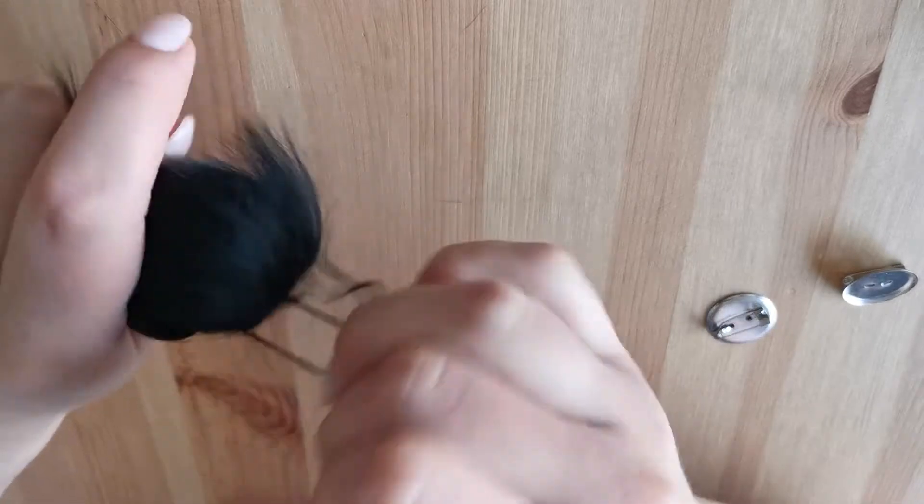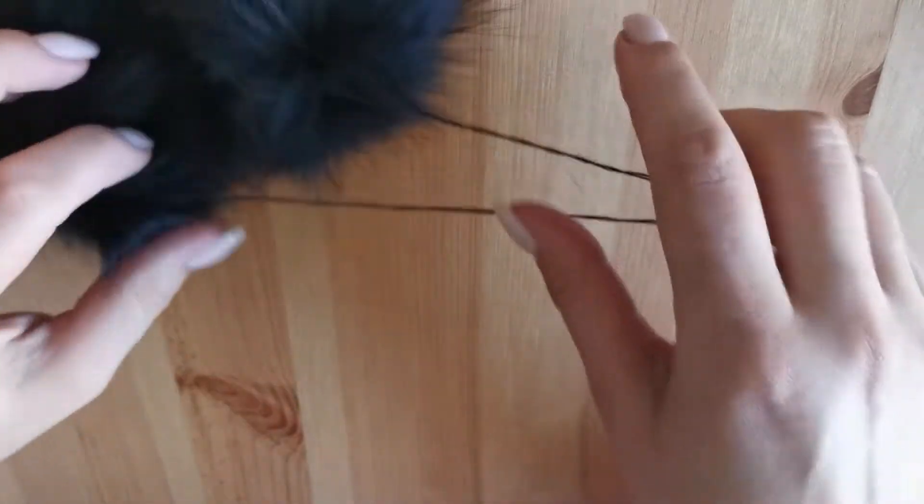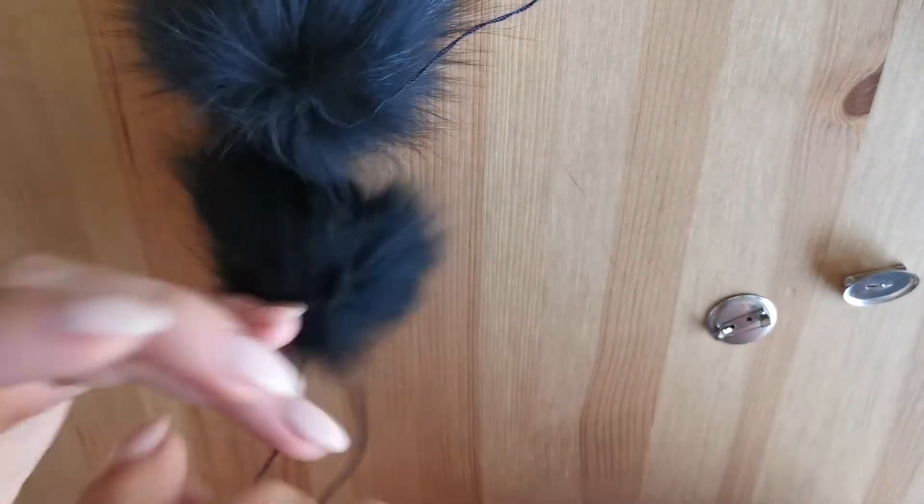Hi everyone! Today we will be doing this amazing full pom-pom for my slippers. It's very easy.